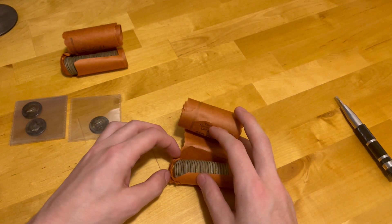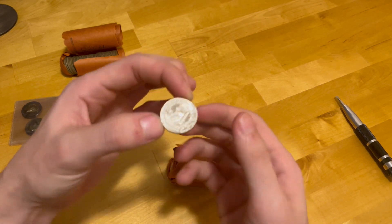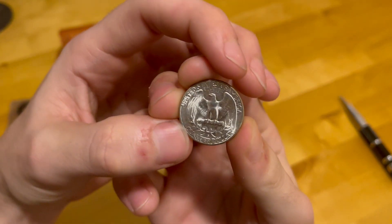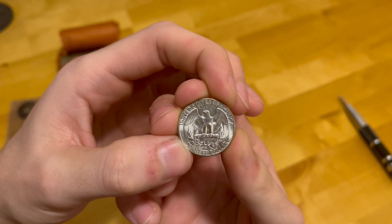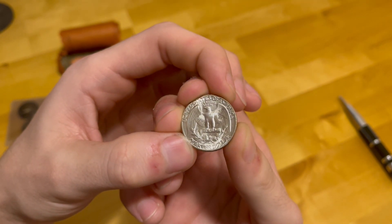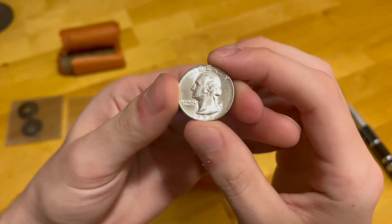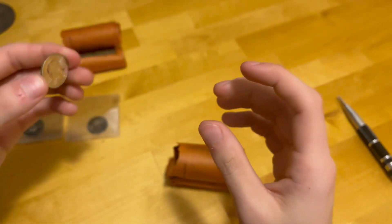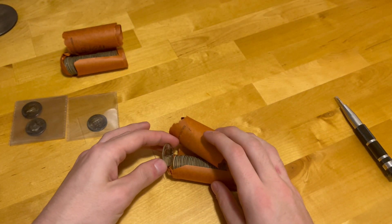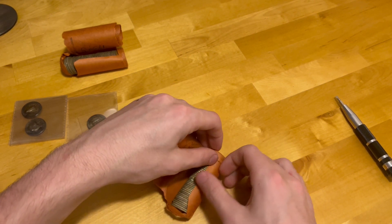I'm gonna grab the second coin just to look at it — again just blast white. It's crazy how you go from the one coin on the end, which does have some spotting, and it's brilliantly colorful, and then the next coin is just white. It's just funny how that works.